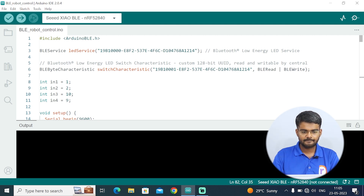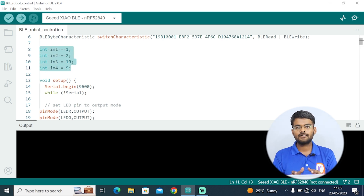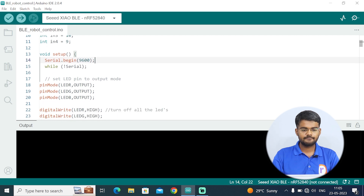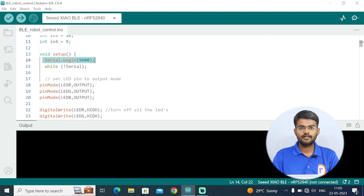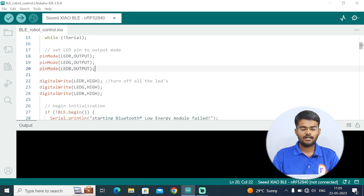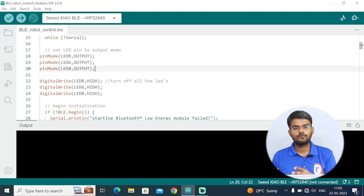First we include the Arduino BLE library. Then we define all the pins connected from the microcontroller to the motor driver: IN1 is connected to D1 of the Seeed Studio board, IN2 to D2, IN3 to D10, and IN4 to D9. In the void setup we include Serial.begin for the serial monitor. Then we set all the RGB LED pins as output — there is an onboard RGB LED on this board, so you don't need any extra LED for indication.